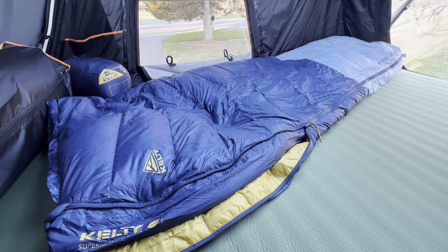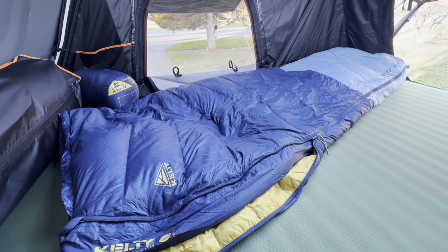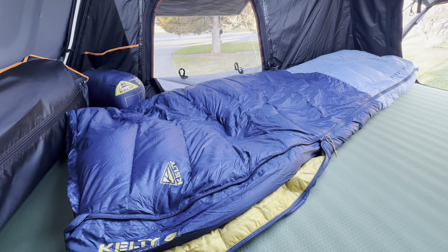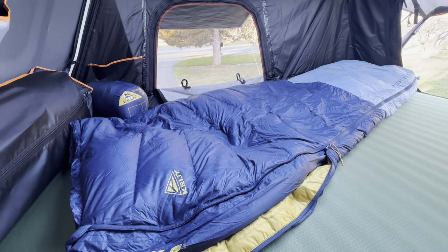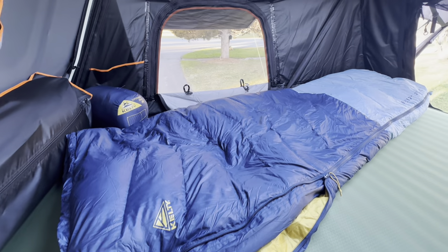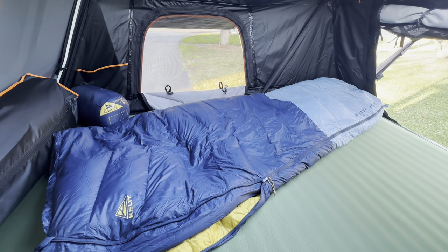Hey everyone, welcome back to All Adventures Great and Small. I'm up here in my Roof Nest Condor XL tent, and I have the new Kelty Supernova Down 20 Degree Sleeping Bag, which I'm really excited about. This is new for 2024, and I haven't seen too many videos of it, so I wanted to quickly get one posted.